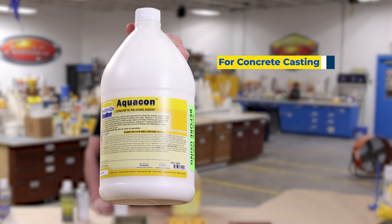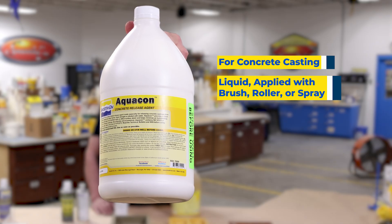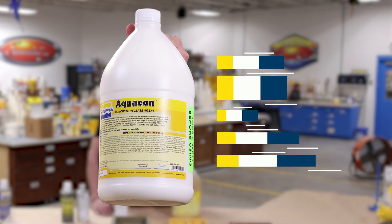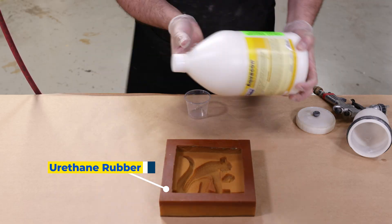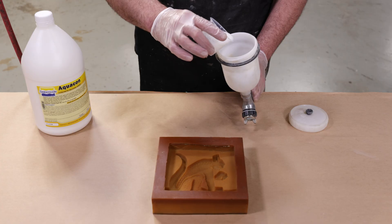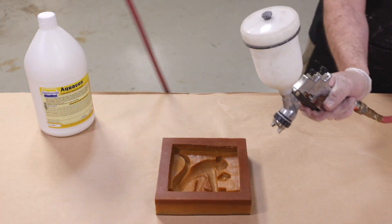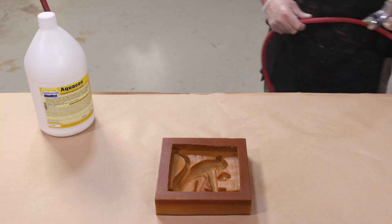This release agent is specifically formulated for casting concrete and is available only as a liquid — no aerosol options. It is a water-based release agent that can be diluted with water and does not stain concrete surfaces when cast into the mold. Oquacon is a release agent specifically formulated for the concrete casting industry using urethane molds. While it has a milky white color, it applies clear once sprayed into the mold. It can be applied with a brush, roller, clean rag, or an HVLP gun — great for large-scale applications. As always, don't over-apply or allow it to puddle at the bottom of your mold.